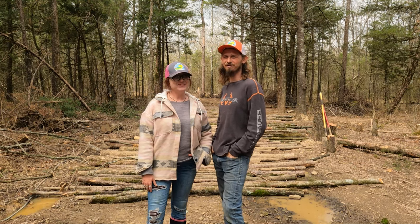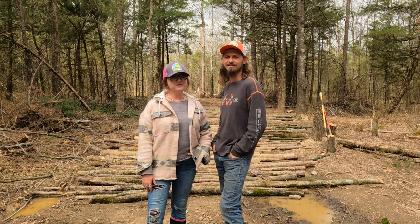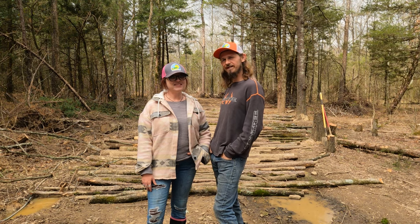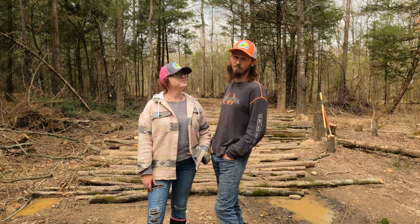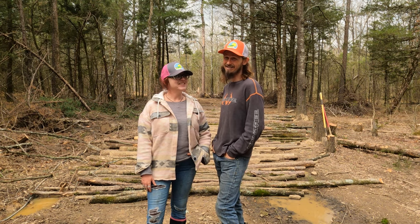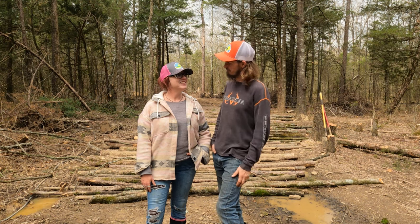Hello everybody, hello. Welcome back to Drifting Dreamers 5. Today we're going to take a little walk down to our water source because we need some more water, and as of right now it's an ongoing battle. We have been pulling water out of the creek and it is amazing, but we're not able to drink it yet.